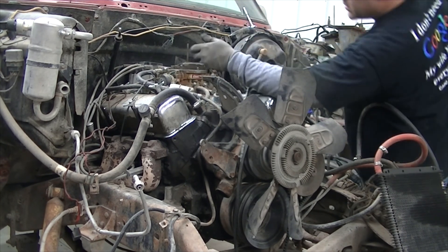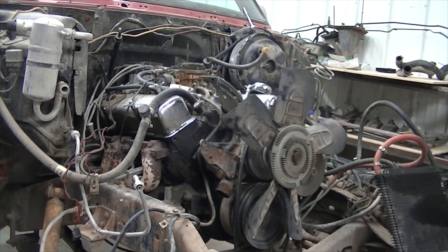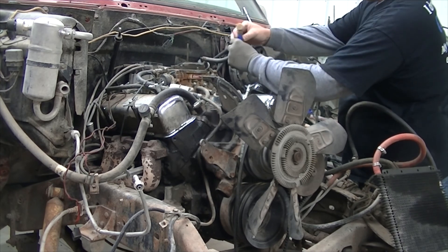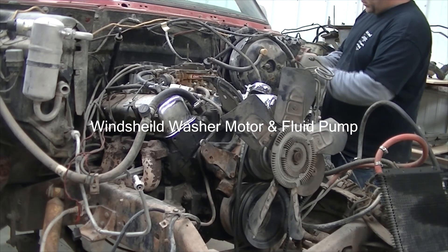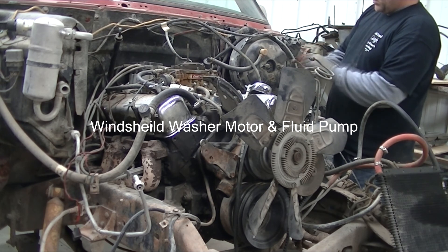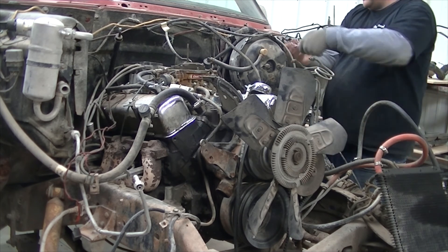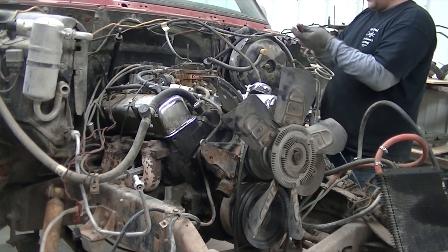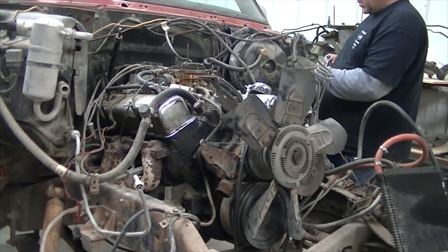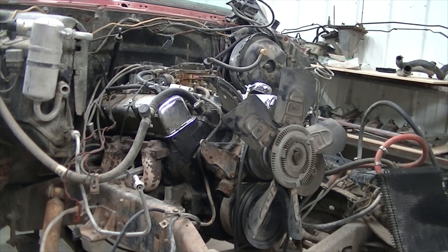Next step is to remove the vacuum assist from the brake booster that comes from the back of the carburetor. We're just labeling it so we know where it goes when we come back. Then we're going to remove the washer fluid pump and the window wiper motor from the firewall — I think there's just three or four bolts involved, pretty easy. Once we get that out of the way, we'll set it aside and move on.